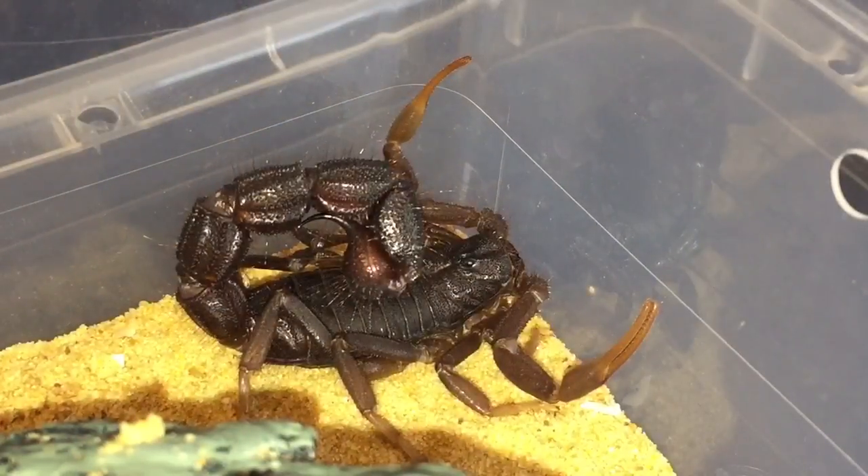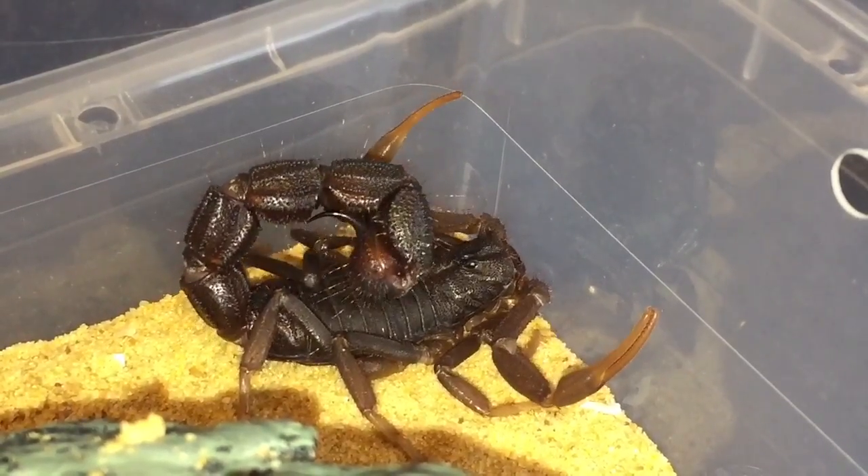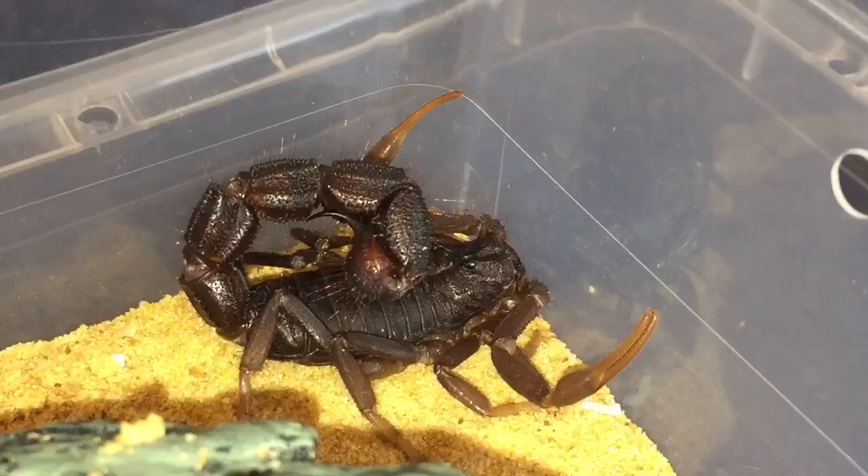And there she is ladies and gentlemen — my freshly moulted Parabuthus transvalicus. That's one scorpion you don't want to get stung by. Look at that tail, it's absolutely huge. So while we're here everybody, let's grab a morio worm.